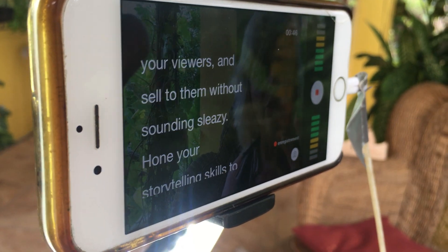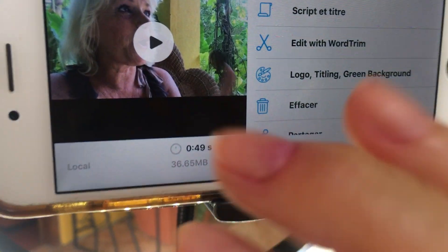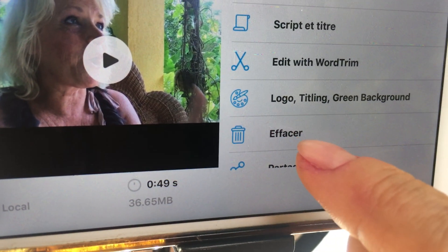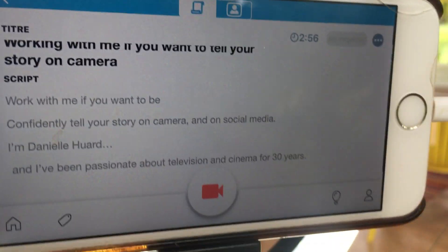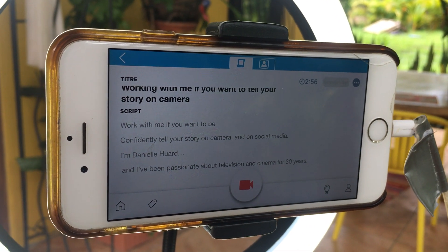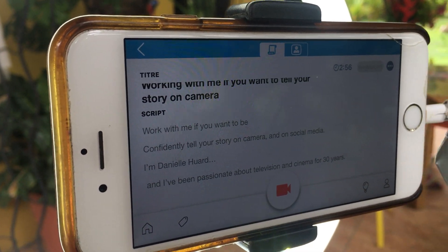Let's say you make a mistake and you stop — you can stop your video right there. If you don't like it, you see the little garbage can icon — that means erase. You can confirm to delete, and you'll have the same option in English. Then you can restart again. You don't have to redo the setup each time — it's saved. This is so wonderful! The teleprompter on iPhone — I found this six months ago and it changed my life.